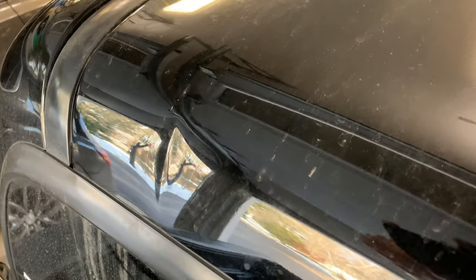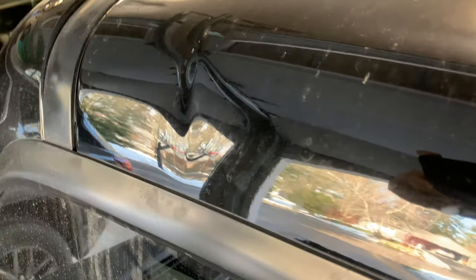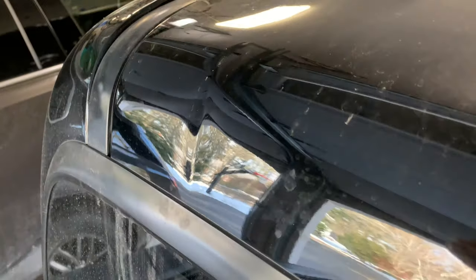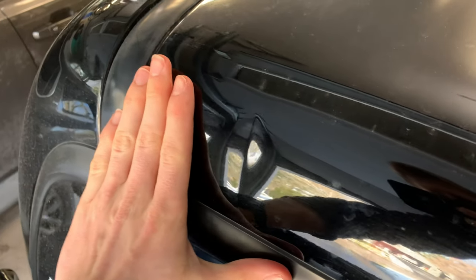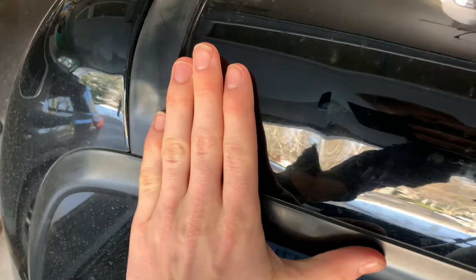Hey everybody, so today I'm going to be trying to remove this dent out of the back of my truck using a dent puller that I bought from Harbor Freight Tools for just about $15. As you can see, it's a pretty small dent.